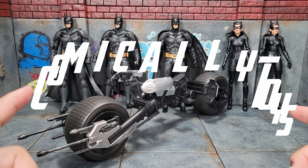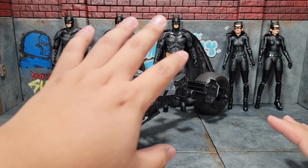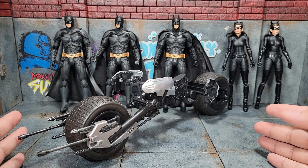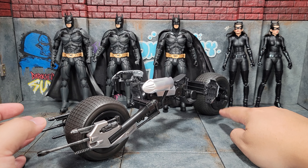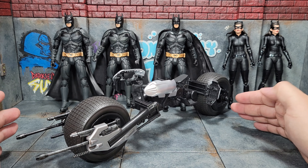Here's the Batpod in all its glory. One thing to point out if you've not opened a Batpod yourself is that it comes in three pieces — the bike and then the two mounted front guns as the separate pieces. Once you snap those in, the unit is complete and ready to go. The only thing I don't really like is that there's no stand for it, because while it does stand on its own, sometimes depending on your surface it might just fall over. But that's a minor nitpick.